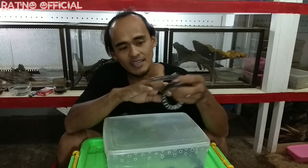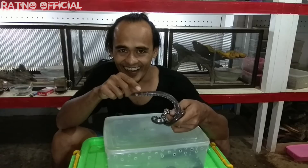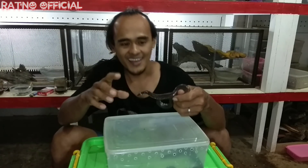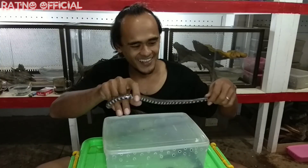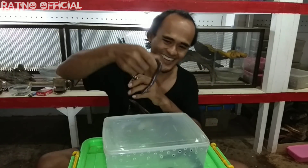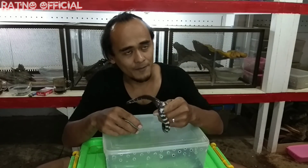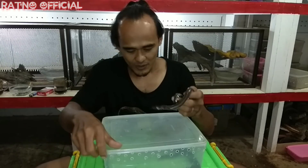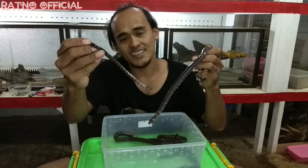Untuk makanan ular ini, pipesnake ini termasuk kanibal, karena dia akan memangsa ular lain yang berukuran lebih kecil dari ukurannya. Jadi teman sendiri pun akan dia makan, akan dia santap ketika dia sudah merasa lapar dan hanya ada temannya di sebelahnya. Teman sendiri pun akan dia santap sebagai makanannya — dia adalah ular kanibal, memakan sesama ular lain. Selain itu dia juga akan memangsa kodok, belut, dan ikan. Dan juga ketika masih kecil, dia akan memangsa cacing.